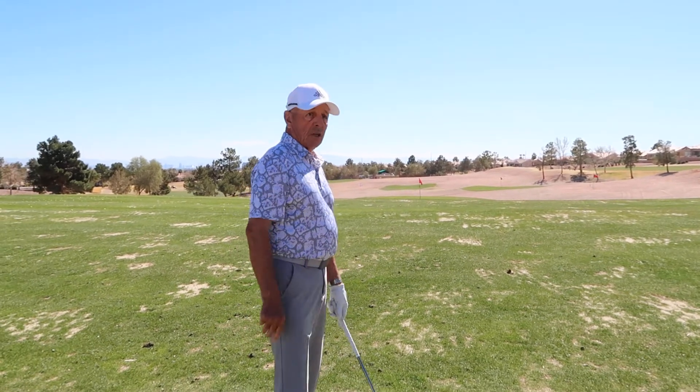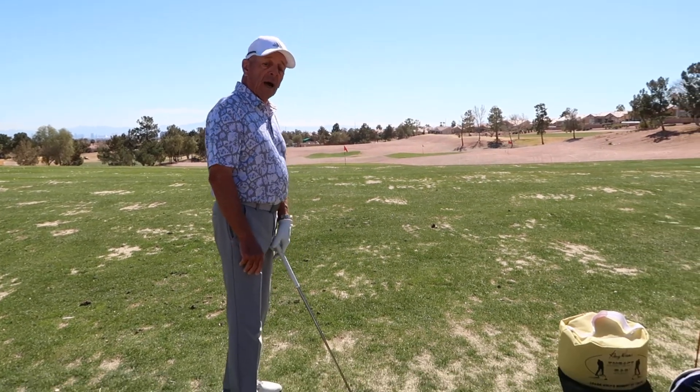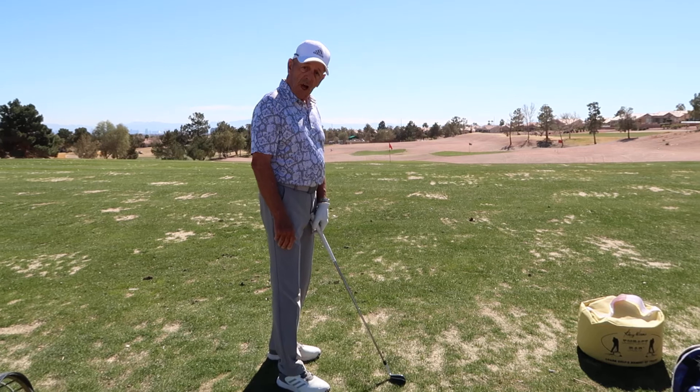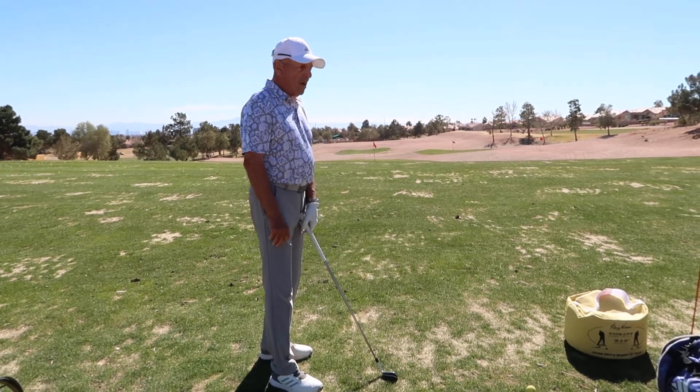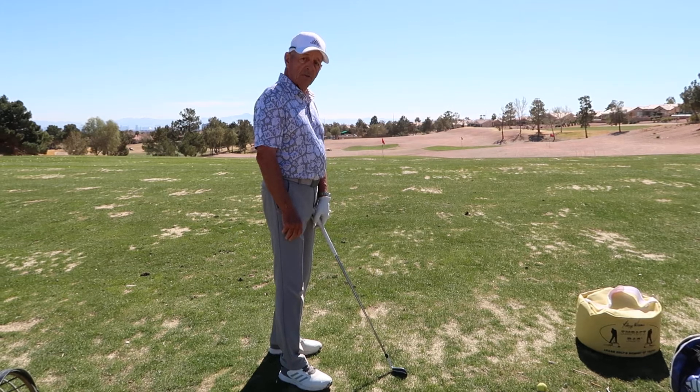I teach a relaxed golf swing. I want the small muscles to be very relaxed. I want the hands to be soft on the golf club. That relaxes the wrists and relaxes the forearms.